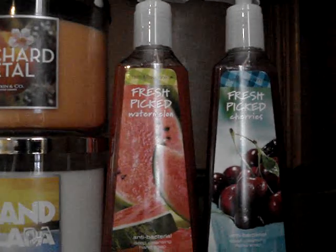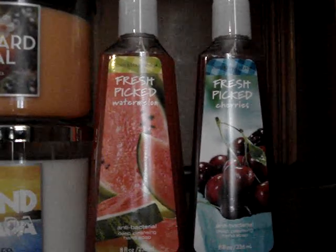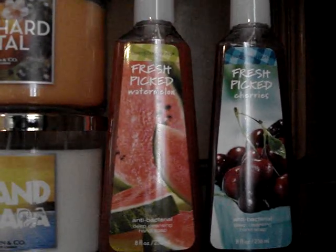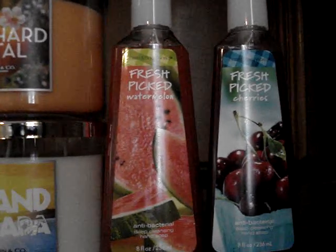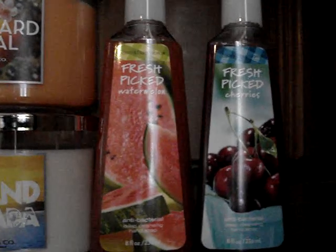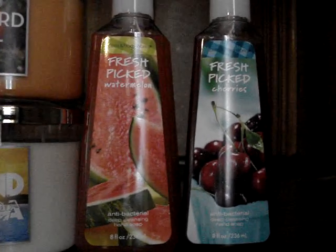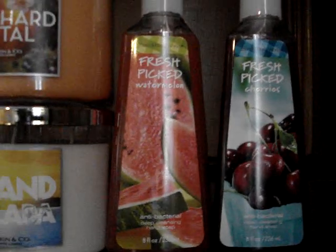Fresh picked watermelon — this smells so Jolly Rancher candy type. It's cute, it's good. I think watermelon is probably one of the hardest scents to capture, whether it be home fragrance or hand soap. But it's cool, I guess.